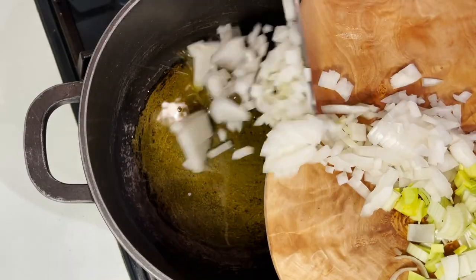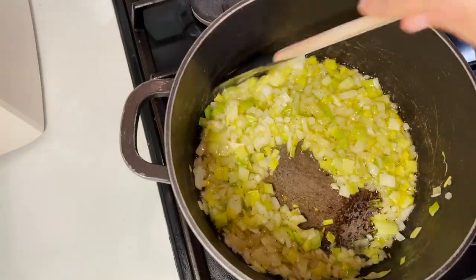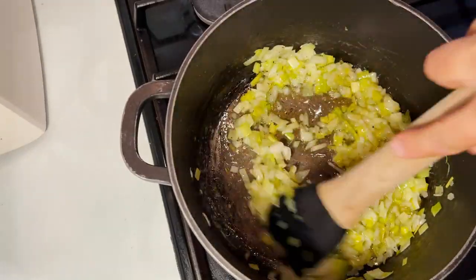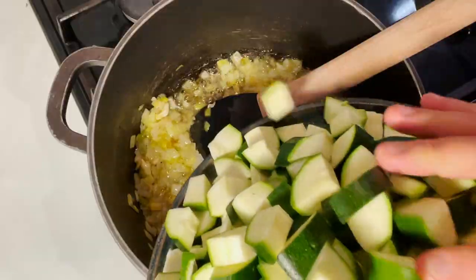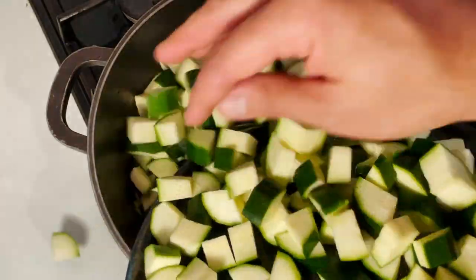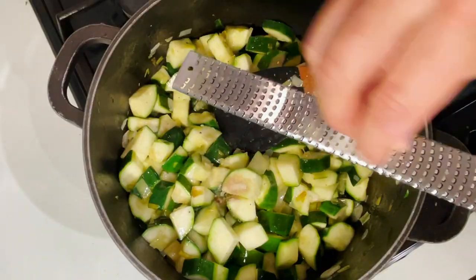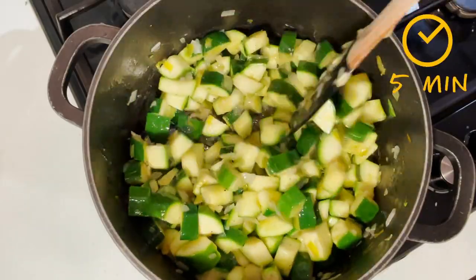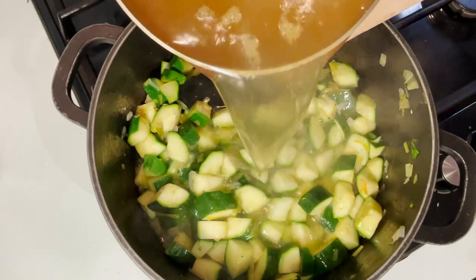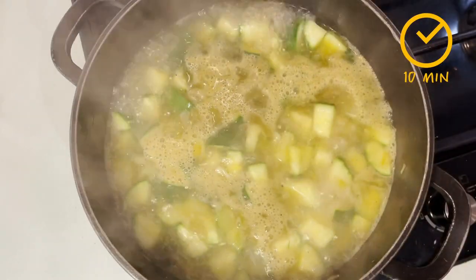Place a pot over medium heat, pour the extra virgin olive oil and the chopped leek and onion. Fry it while stirring every so often for about 10 minutes until the onion is translucent. Add the thinly sliced garlic and fry it for a further 3 minutes before adding the diced courgette, the freshly grated nutmeg, and the white pepper powder. Keep frying for a further 5 minutes before you pour the vegetable stock.